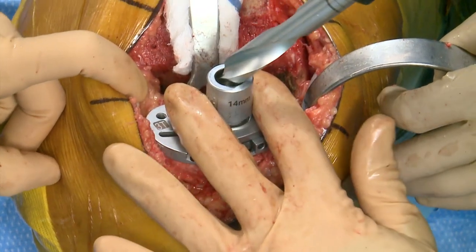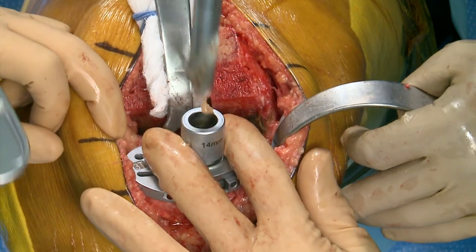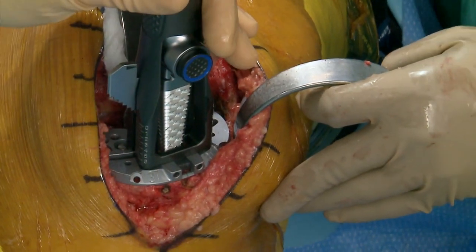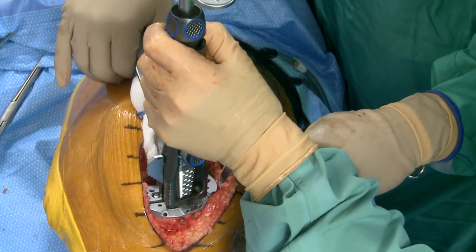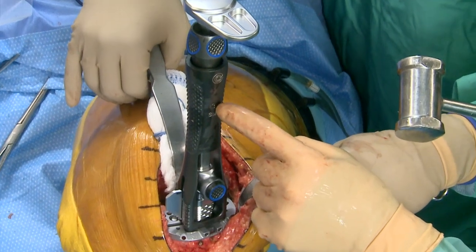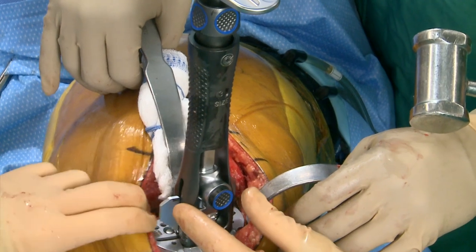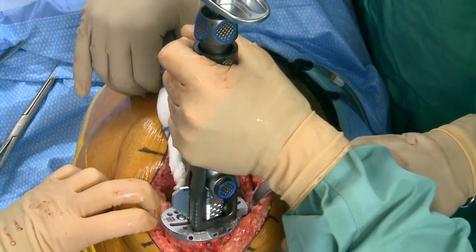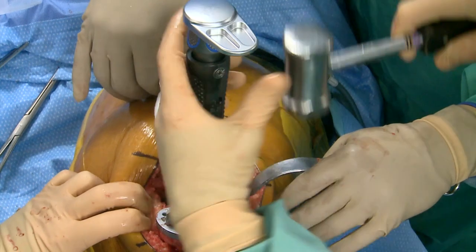There are half sizes available on that tibia — sizes one through six with half sizes up to four and a half; there's no five and a half. After punching, this is the modular tamp with adjustable depth. In the window I can see the size, which is size 3. As you go up in size the depth of your keel increases, so there's just one tamp to do it all.